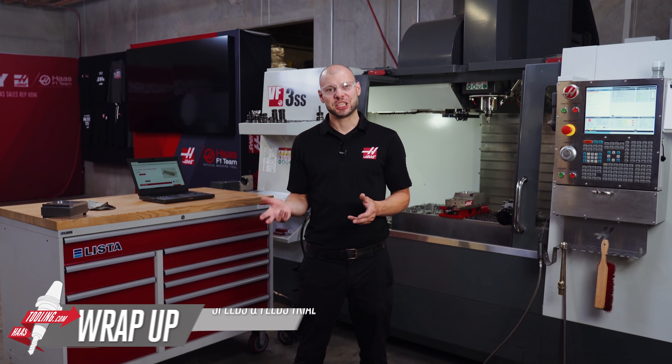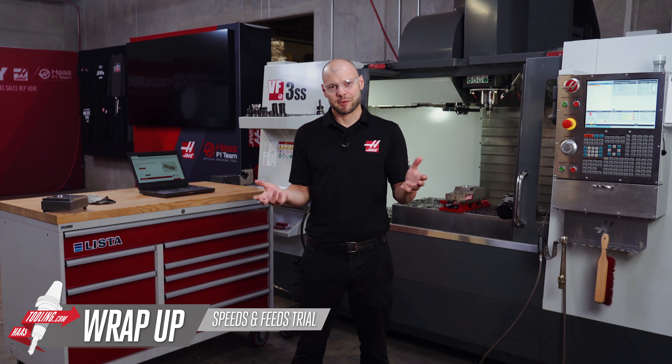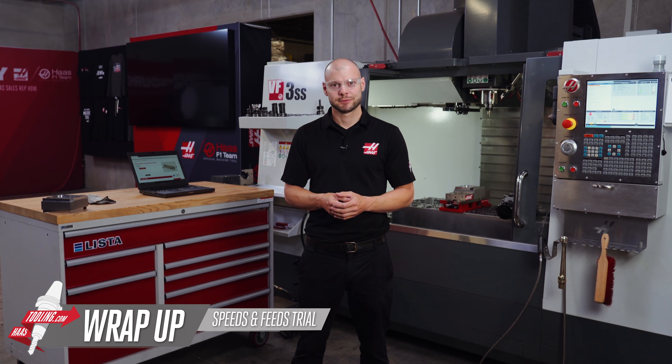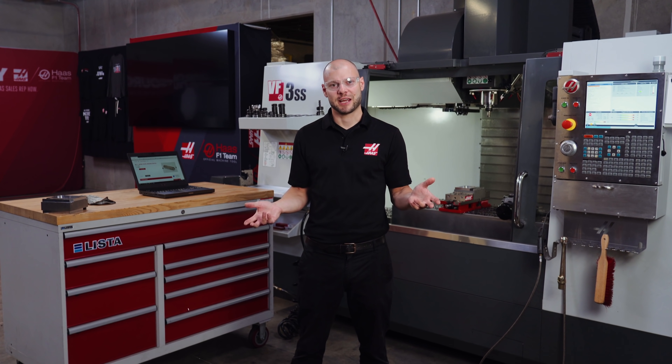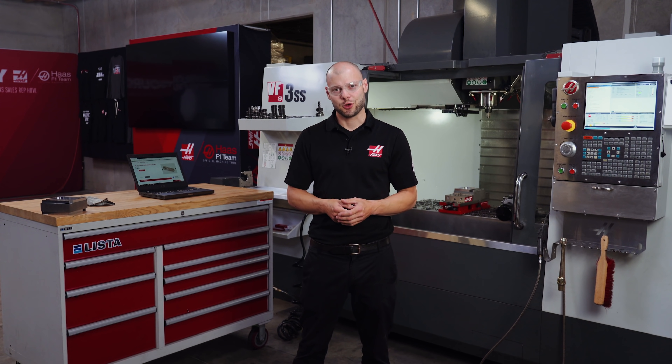As you can see, the HIE indexable end mill is a versatile and capable roughing tool that has a place in almost every shop. Hopefully this helps quantify its capabilities in real life so you're not left guessing next time you need a new tool. We'll be back soon with more videos like this where we focus on a specific tool and show you how it cuts in real life. Thanks for watching, and we'll see you next time.